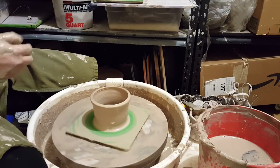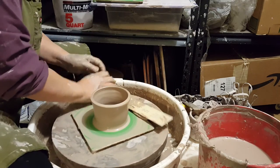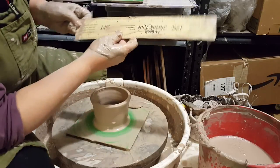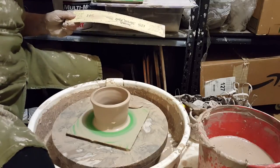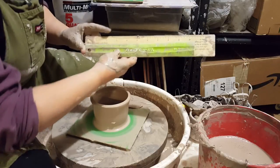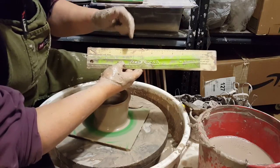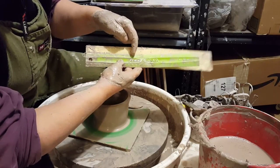This cool thing is a shrink ruler — a little hard to read because it's kind of dirty. Here's the 14% side. We're trying to get a cylinder that's five inches wide. To see how much it shrinks: five inches on the regular ruler is here, whereas five inches on the shrink ruler is here. So if I make a bowl this wide, after it shrinks 14% through the firings, it will get to the width I'm trying to achieve.